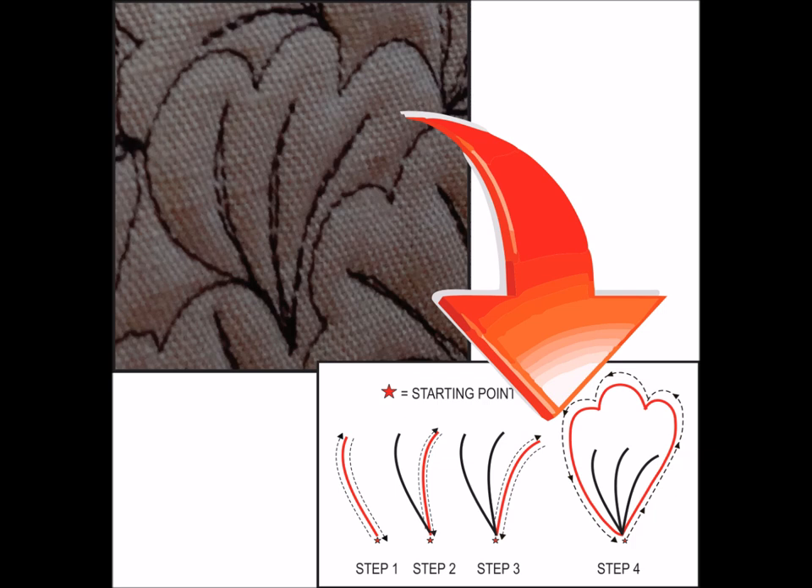Step 1 goes up and back. Step 2 up and back. Step 3 up and back. And step 4 just goes around with a few bumps. And that's it. Once you've mastered this, you're ready to go.